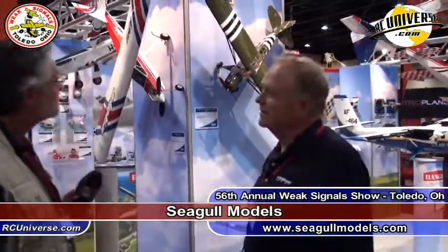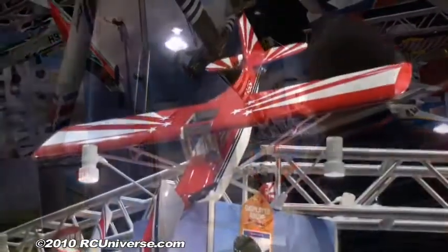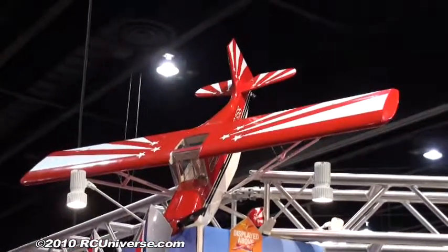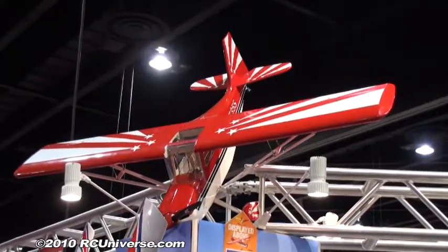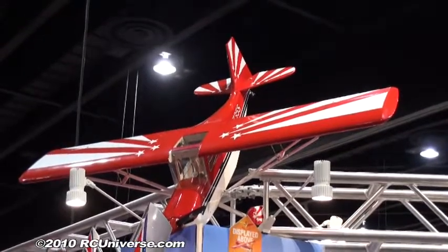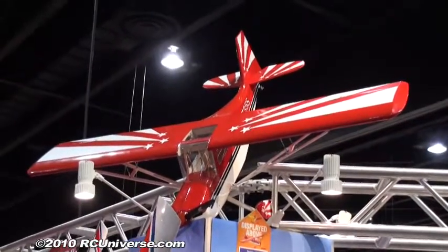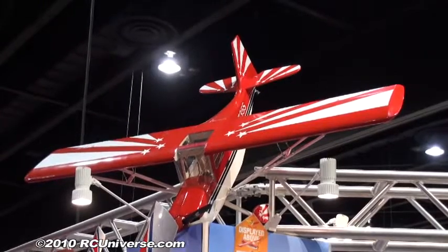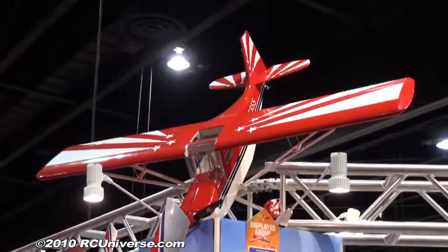Seagull has got three brand new offerings for us this year, starting out with this new Decathlon that Peter Bergson is going to tell us about. The new Seagull Decathlon 75 to 91 size is designed for 75 to 91 two-stroke, 90 to 100 size four-strokes, and it comes complete as an ARF covered with UltraCote, built around balsa and plywood. It flies just like every other Decathlon — a little bit short-coupled in the tail, which makes it a little tough on ground handling, but once it's in the air it's an absolute blast and you can do some great basic through sportsman-level aerobatics with it.